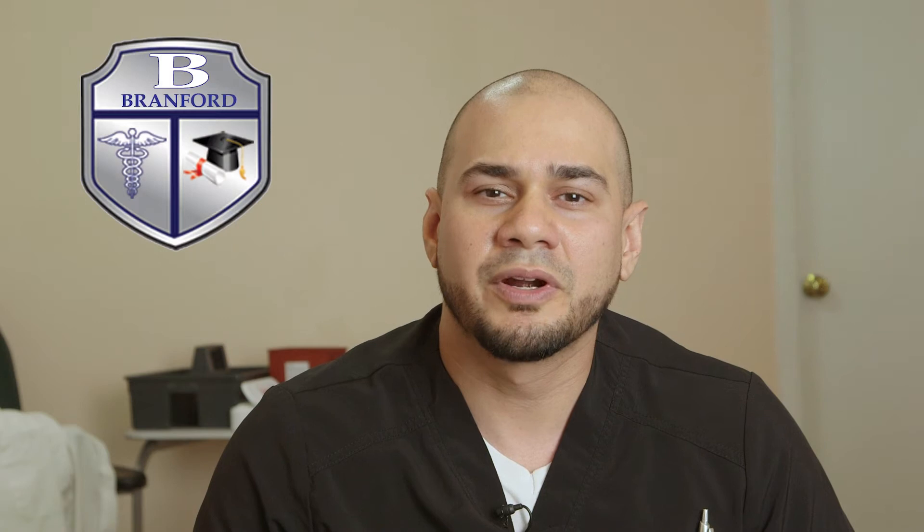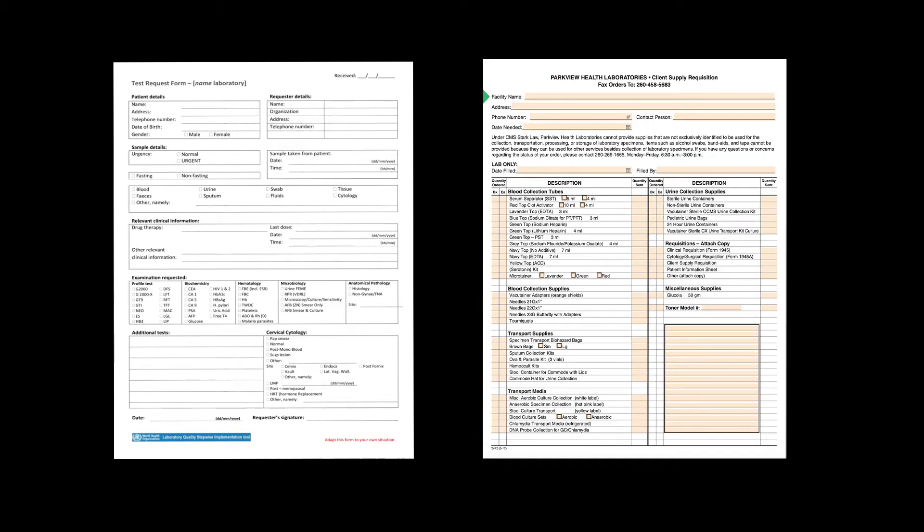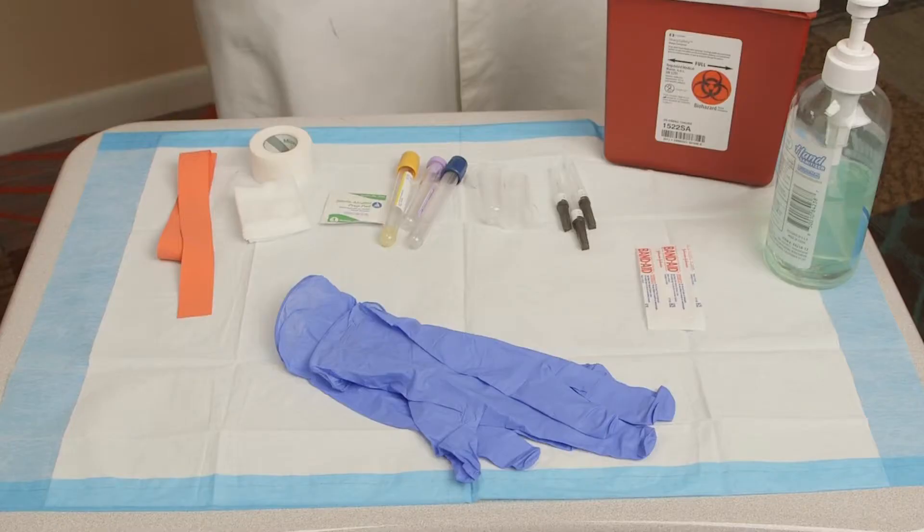Once you have the doctor's order for lab work, create a lab order. Look up the processing information in the lab test directory. Now gather the necessary supplies for the venipuncture procedure.